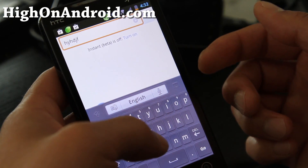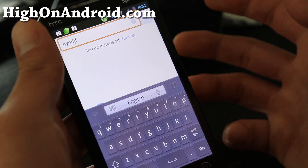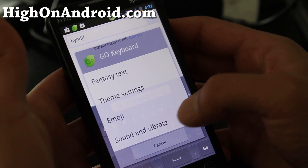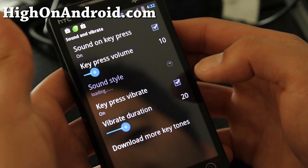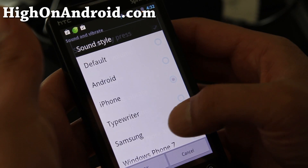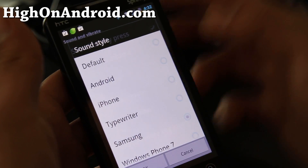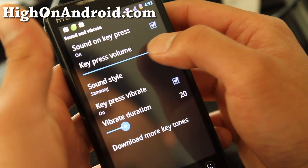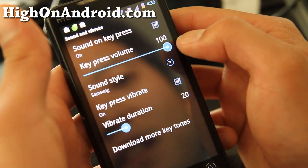But you hear that sound — it's like a 1950s typewriter or something. So I'm going to switch it out. Hit that button and go to sound and vibrate. Change the sound to Samsung — not iPhone. Samsung is just perfect. I like that sound. I like to get it pretty loud.